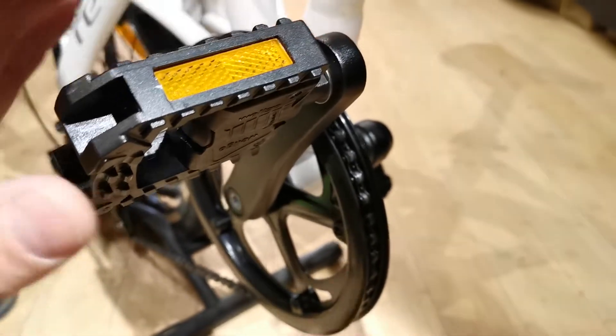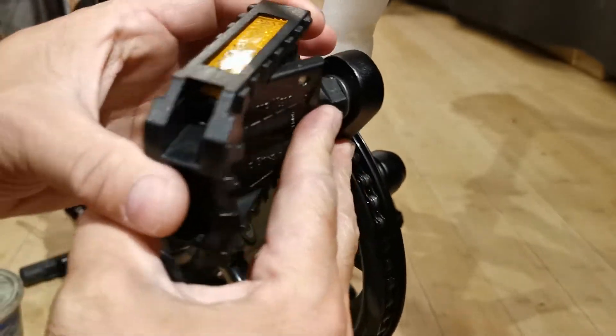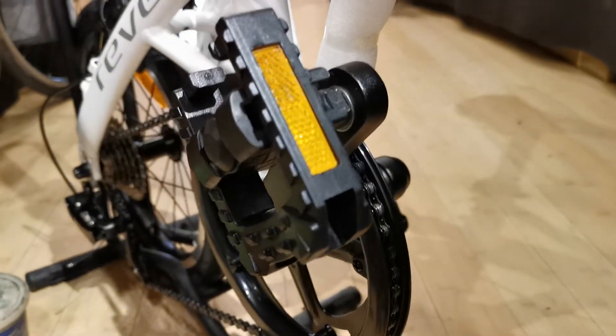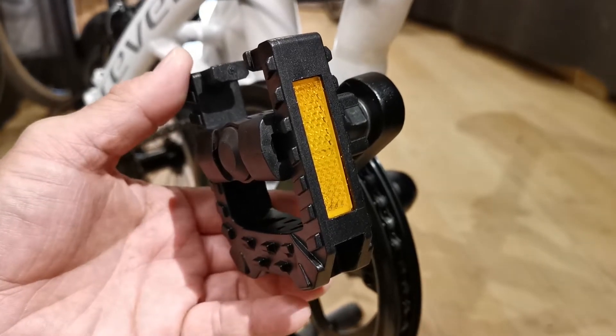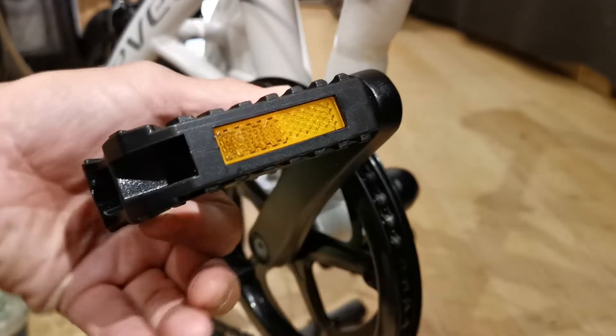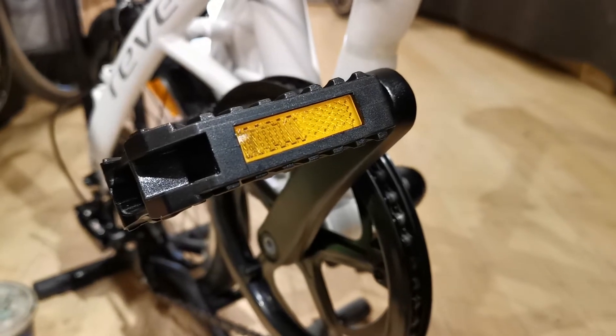To close the folding pedal, push it in from the outside and turn the body as you go. Conversely, when you want to get the pedal into full size, hold it on the edge and rotate it — it will clip back into its clips.